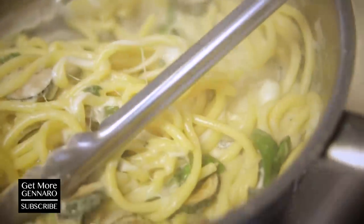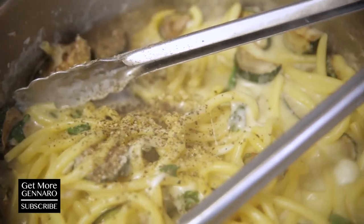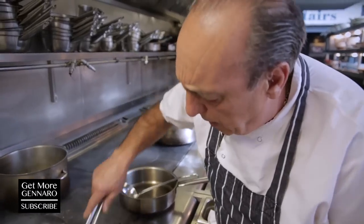Stir it. Look at that lovely creamy texture. Little touch of salt. And this is really quite peppery — a lot of pepper required. Stir them around and let it cream up.